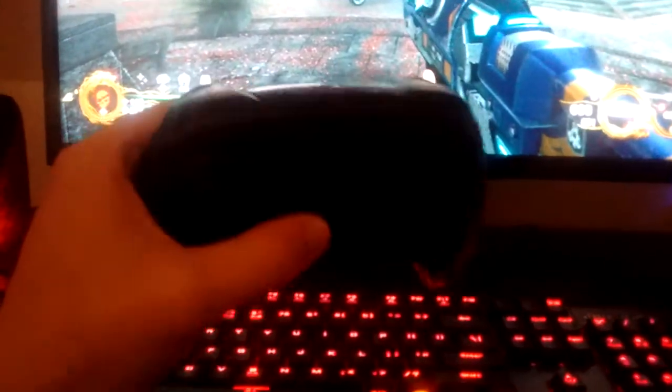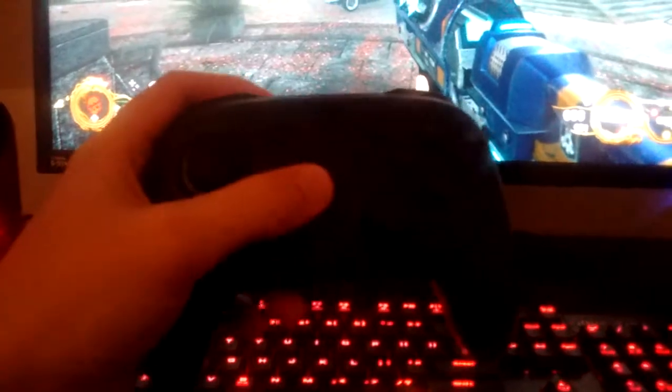Hey YouTube, this is your boy Ecogamer, and I'm going to show you how to use the Switch Pro Controller on the PC.